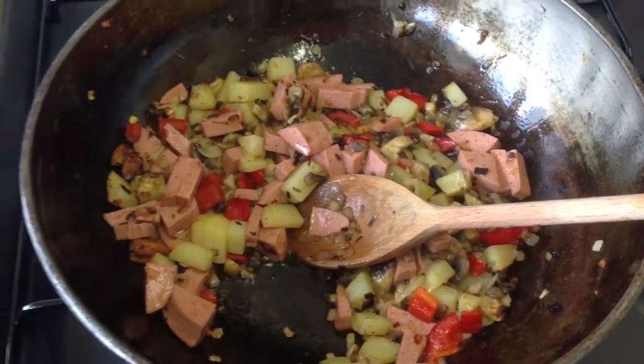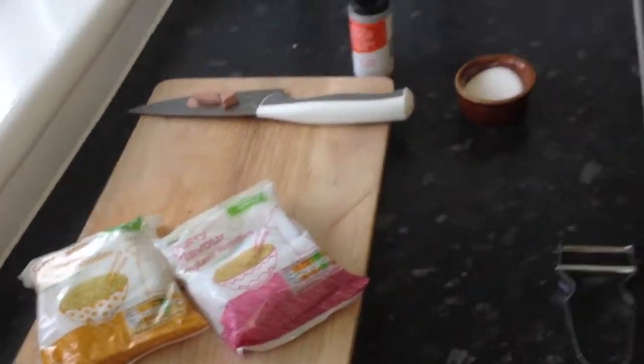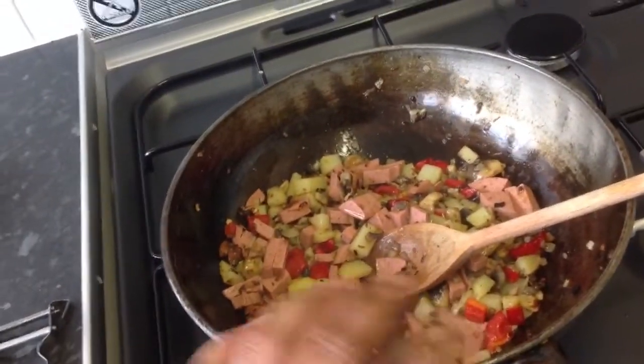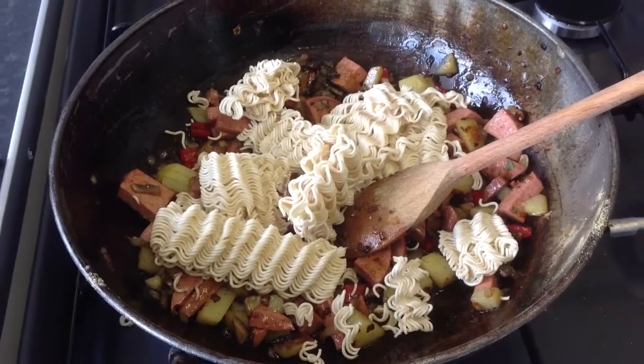So what I want to do now is open my packets and they should come with a tiny little sachet of flavour. I'm going to chuck the flavour in here, then I'm going to chuck the noodles in here and let that cook. In goes the seasoning, just like that. You stir that for a little bit. In goes the noodles.